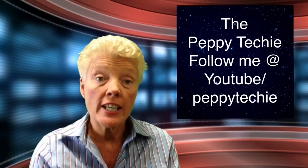Hi and welcome to another video tip from the Peppy Techie. Today we're going to talk about green screening. One of the tips we want to give all our viewers is: please try to stay at least six feet away from your green screen. Anything closer and you're going to get bleed from the green or blue background you're using.